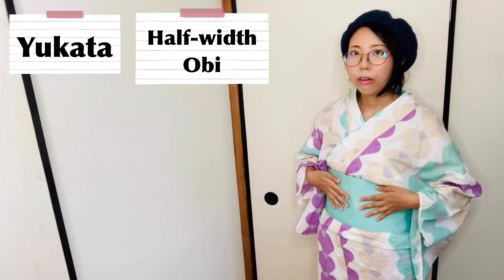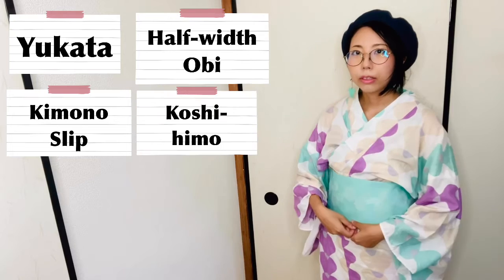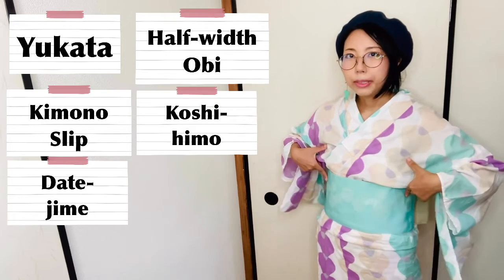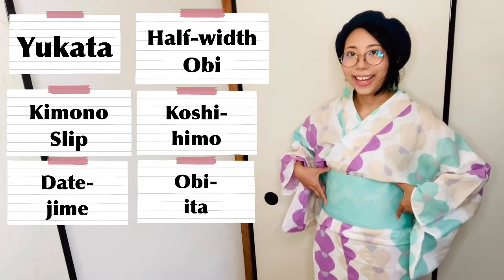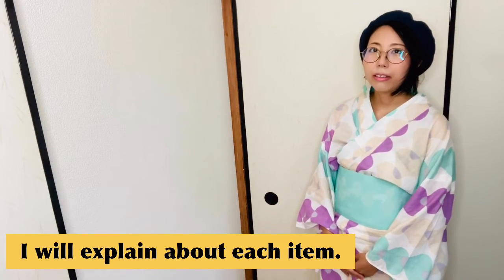The 6 items are: yukata, hanhaba obi, kimono slip, koshihimo, datejime, and obi ita. I will explain about each item.